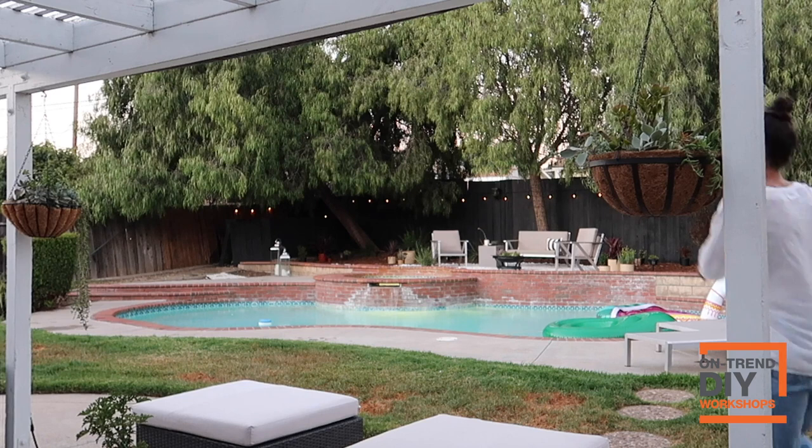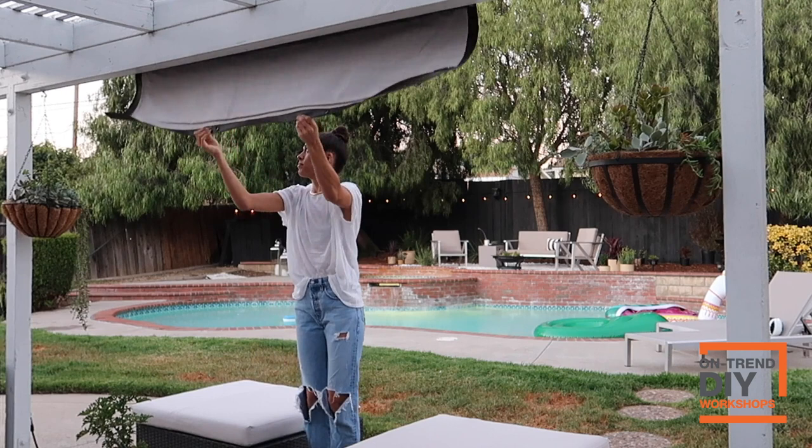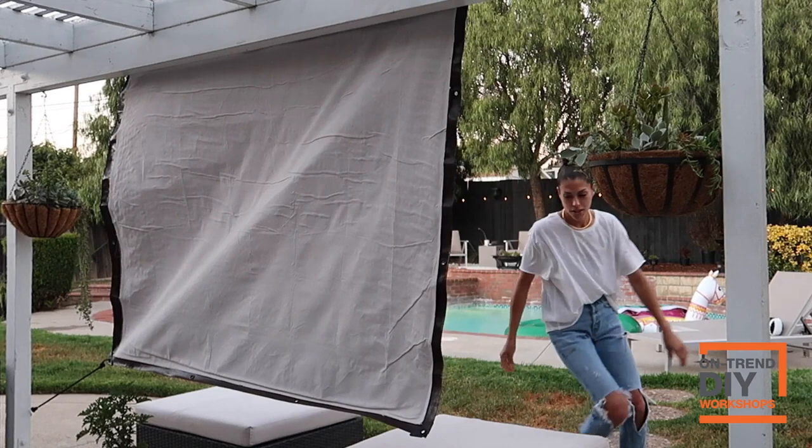Let me show you opening this projection screen from the beginning so you can see how flawless and easy this is. You just want to unhook the tape which secures the tarp closed — which also makes it weatherproof — and it will start to unravel. You have the freedom to flip it to whatever side you want to watch the movie from, flip on the projector, set up some goodies, and enjoy your evening.